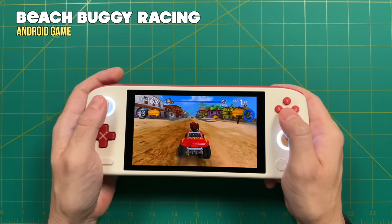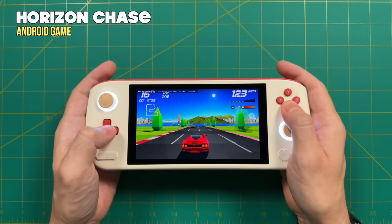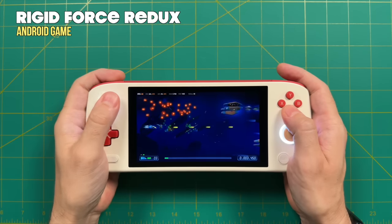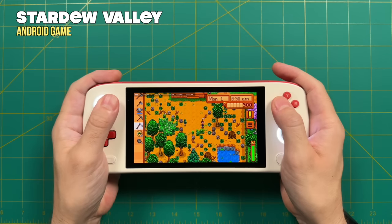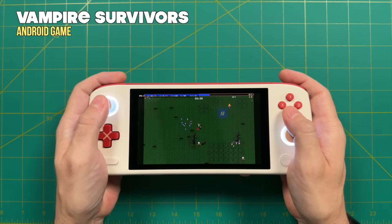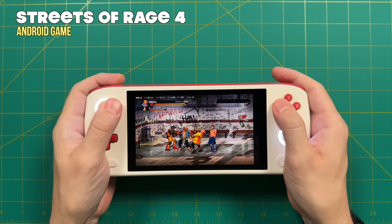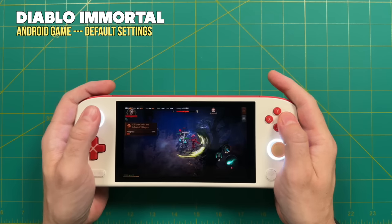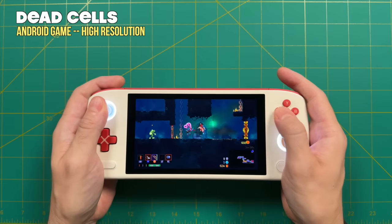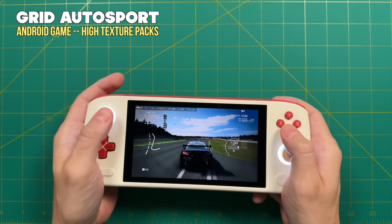For Android gaming, though I'm not a huge Android gamer, performance was basically perfect for everything I tested. The biggest concern with Android devices is always whether controls get coded correctly, and the Pocket Air did everything right — every game that supported controls worked just fine. With a nice OLED panel, 16:9 aspect ratio, and great controls, dedicated Android gaming is a really great experience. Anyone planning to play Android games on this device will be pleasantly surprised.